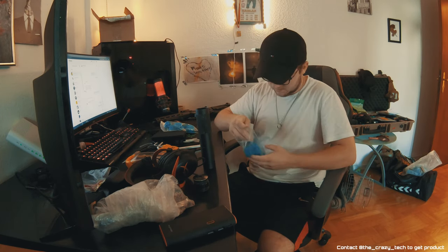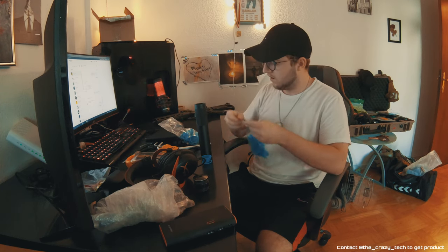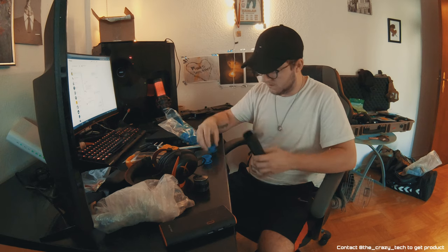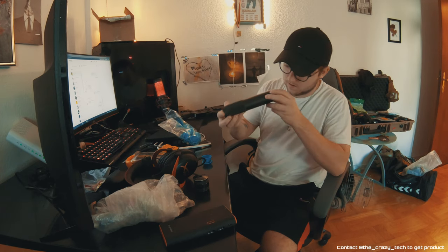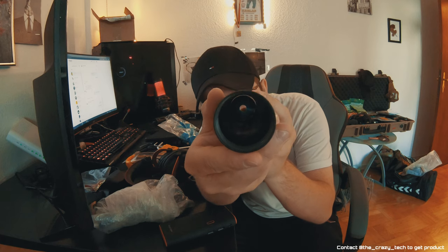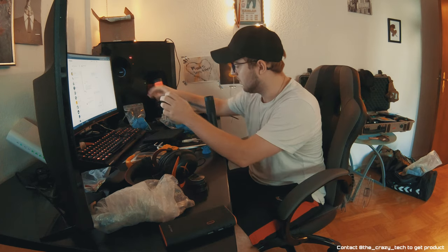This one is 35.3 millimeters — let's see if these fit. They fall right through. Let's see the other ones: 35.4 millimeters. There's a little bit of space but I think it can work. This is 0.3 difference so we're going with the 35.4 ones — those are the finest fit.